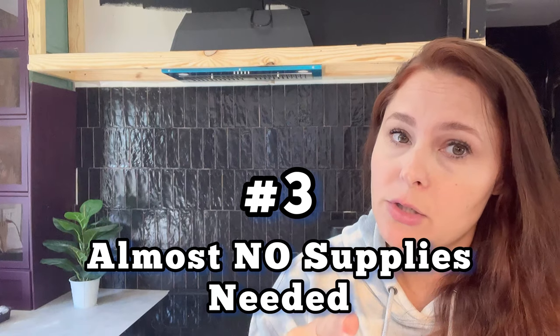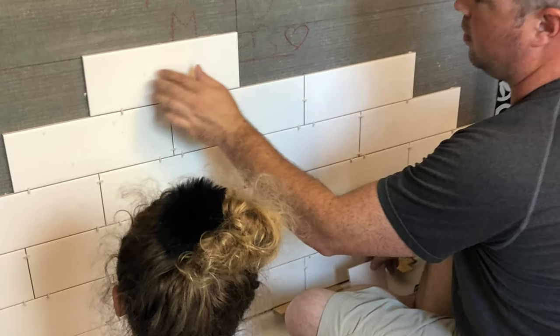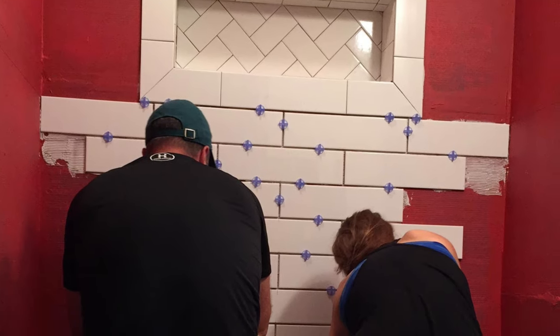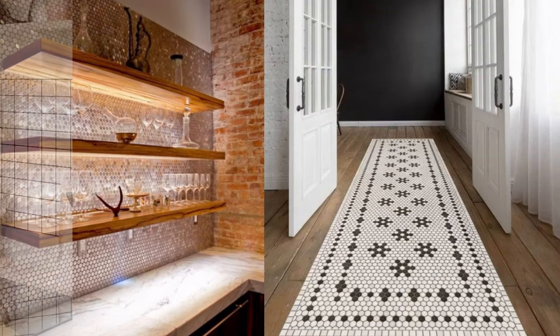It doesn't replace traditional tiling in my book for a floor or a shower, especially during a messy renovation with construction — for that I say go the old-school method. But if you're doing a small tile project in a space that's almost finished and you don't want to worry about the mess, this is definitely a go-to product.